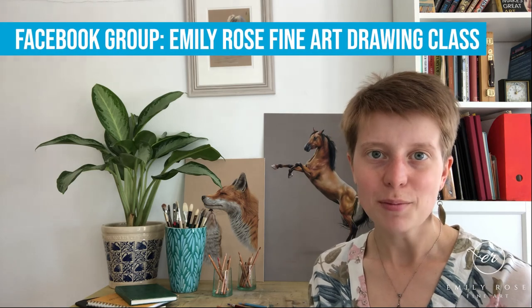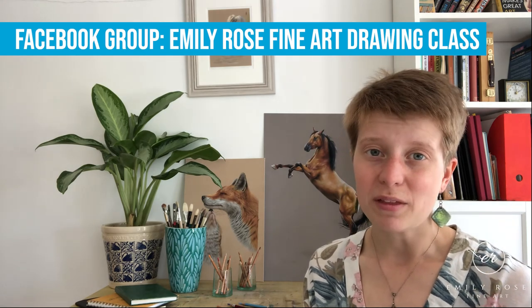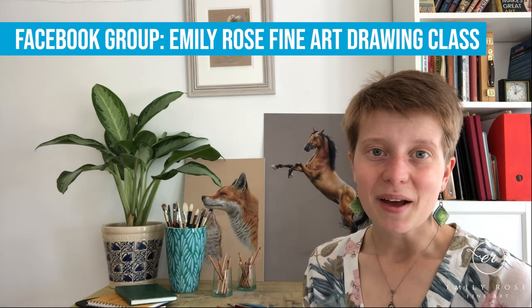Generally speaking, try to avoid working from reference photos that are below par, because it will make your life so much harder. If you're looking for somewhere to find a reference photo, hop back a week and you'll find my previous video linked below on where to find reference photos and how to make sure you're allowed to use them. In the meantime, if you'd like feedback on a piece of work or have questions, join the Emily Rose Fine Art Drawing Club on Facebook — everyone's welcome to join and I'll get back to you once a week with feedback. Happy drawing!